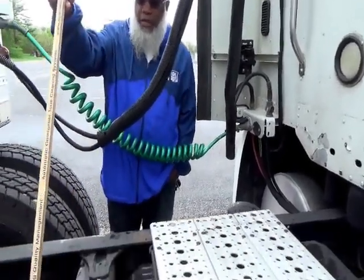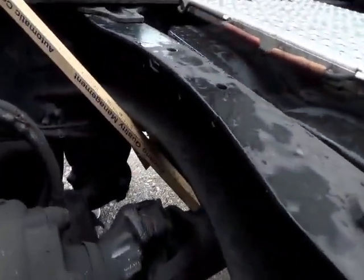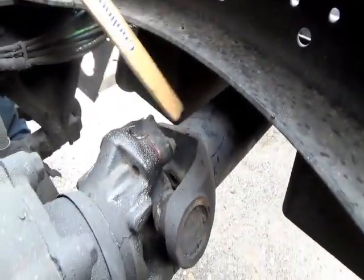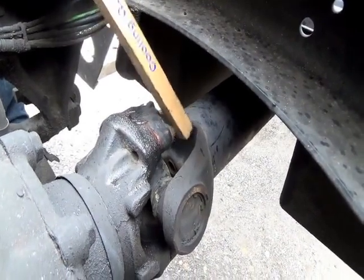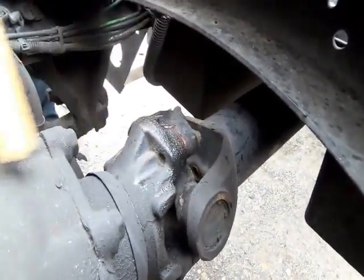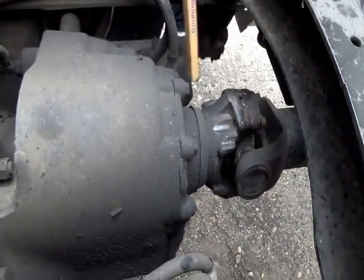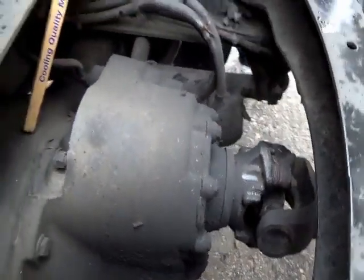Underneath your battery box, you have your drive shaft and universal joints. Not cracked — it goes to your rear differential. Not cracked, not broken, and secure, no illegal welds. No debris wrapped around your universal joints, no leaks in your rear differential.